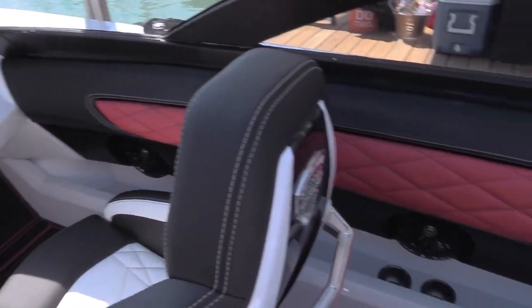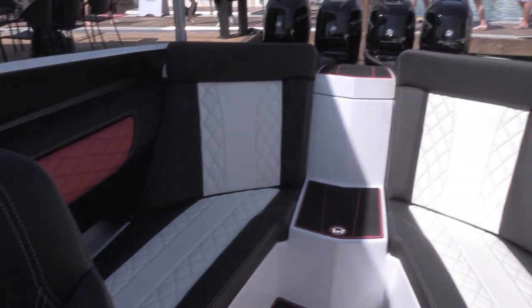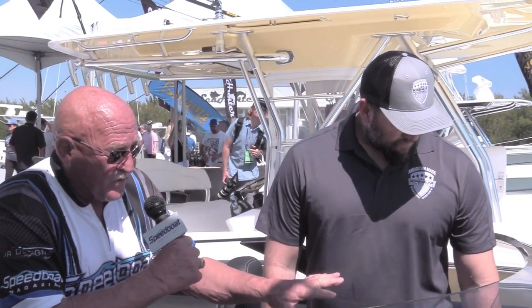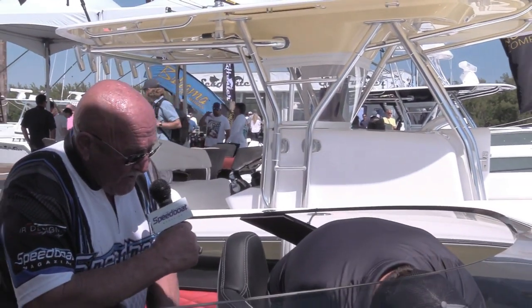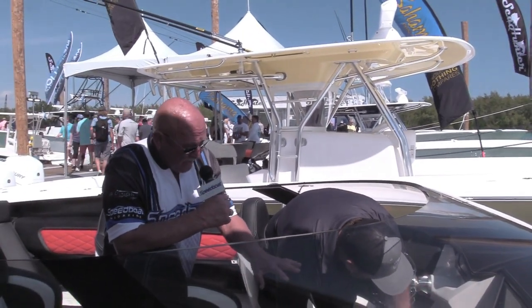We've tried to hybridize a boat and a supercar in our build, pushing the fit, finish, and design as far toward supercar quality as possible without going too far. The cabin door is electronic and opens up. The boat is fly-by-wire and basically you've got a switch panel in the center.